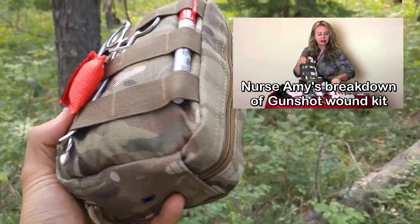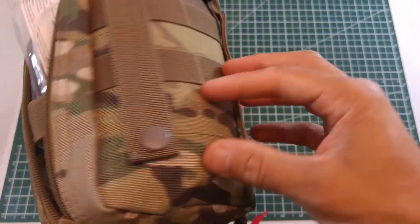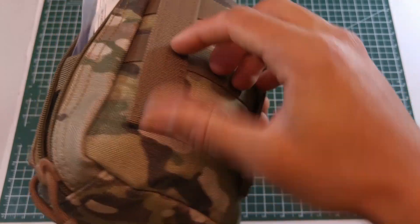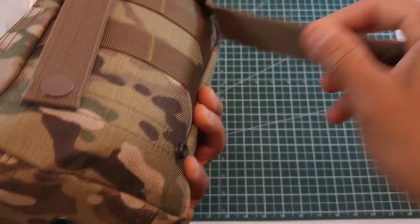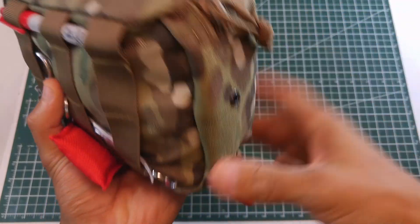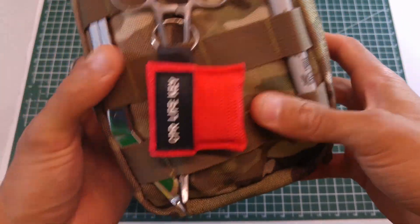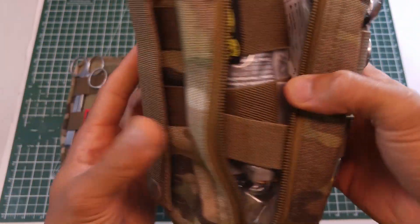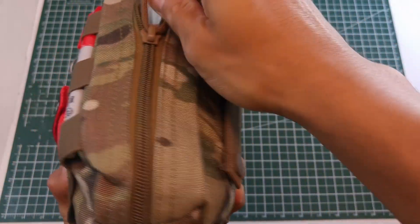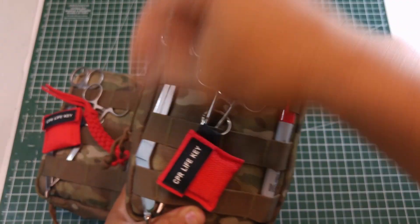Starting off with the case — I don't know what brand this is — it's your typical mil-spec style. It kind of reminds me of the Maxpedition FR1 medical pouch but a lot thicker and wider. It's got your MOLLE webbing and loops to attach to MOLLE webbing if you want to do it that way. You've got a nice paracord pull here in first aid red, and some pretty heavy-duty double zippers.